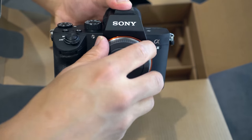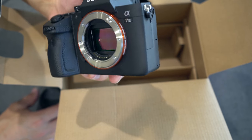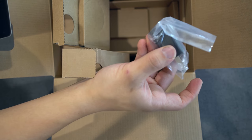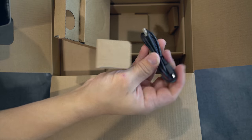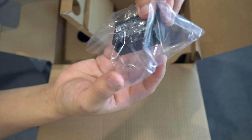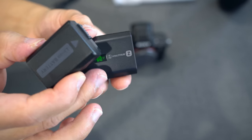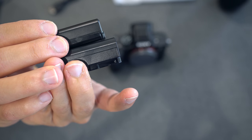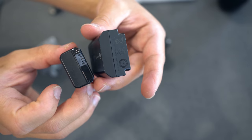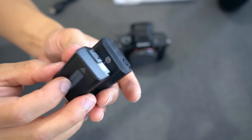Coming from the a6000, this is quite an upgrade. The camera is much heavier and it'll be interesting to see how it works with my gimbal. Here you have the sensor, the battery, and what I'm guessing is a charge adapter and USB cable. This is the Z-series battery with twice the capacity of the previous Mark II model — phenomenal. Here you can see the two batteries side by side; it's a little larger, but that's a small price to pay. You can reportedly take thousands of photos on one charge, which is a huge deal for video work.